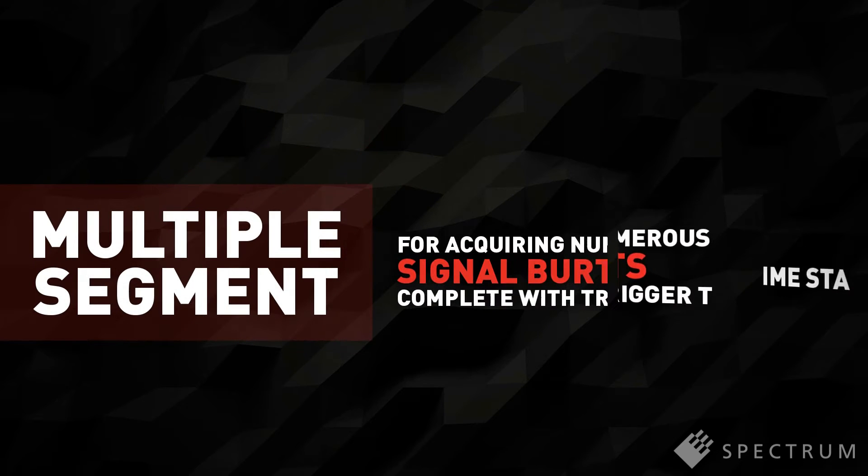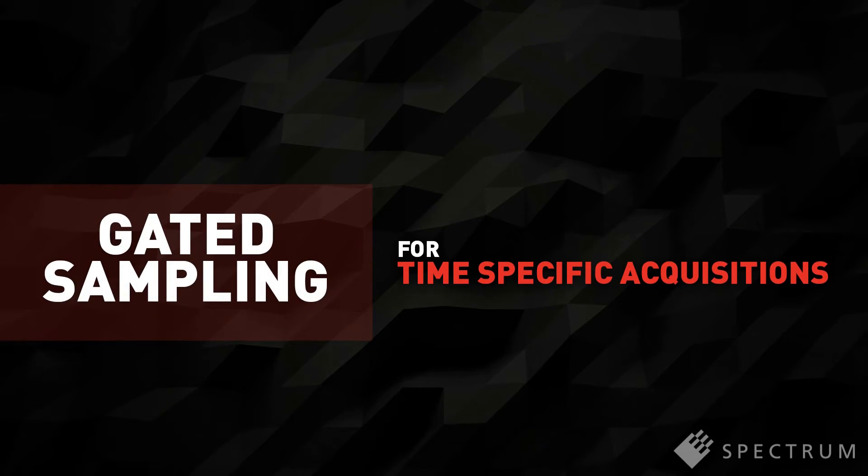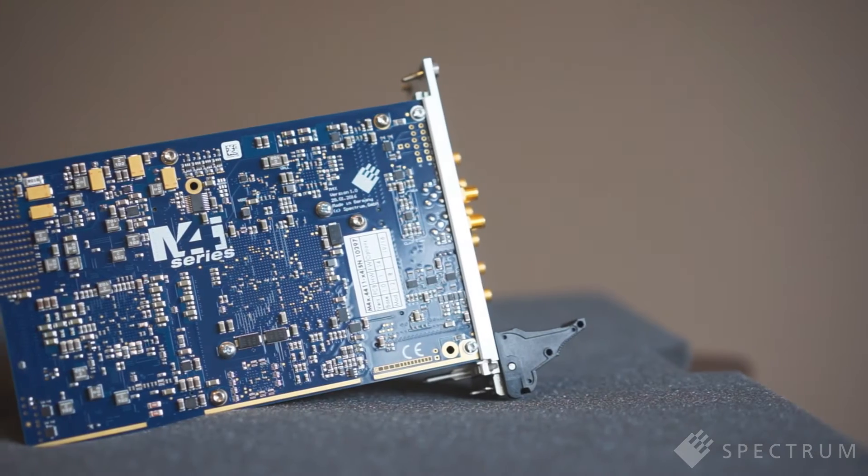Multi-segment for acquiring numerous signal bursts, complete with trigger timestamps, and gated sampling for time-specific acquisitions.